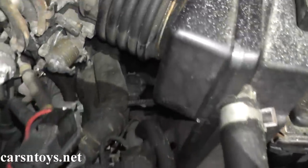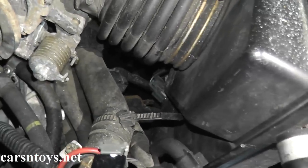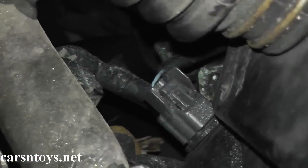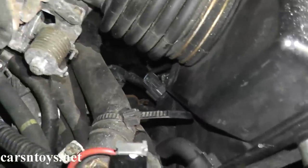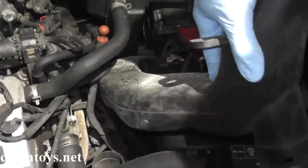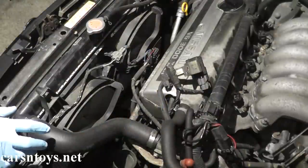In this case, if you look way back here, there's an air intake sensor right there, so you need to remove that before pulling the air dam free.